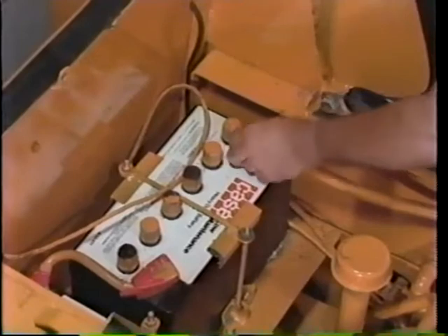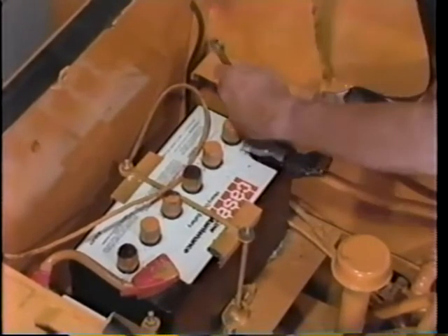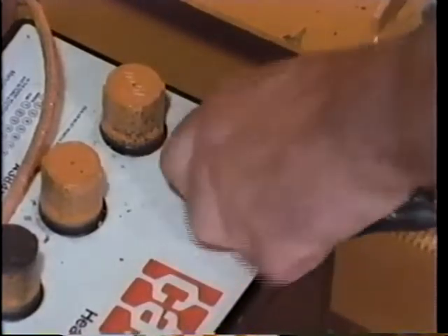To prevent an explosion from a spark, disconnect the negative cable first if you're going to remove the battery. When installing a battery, always connect the negative cable last.